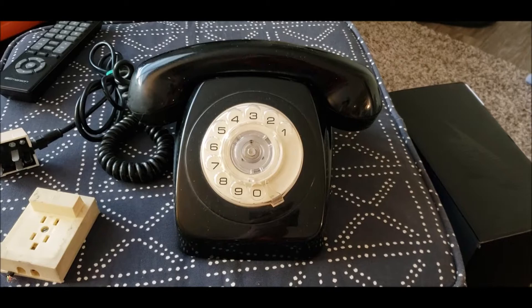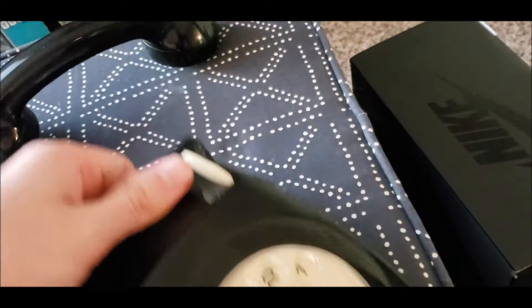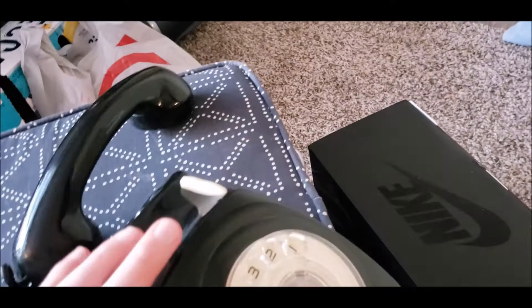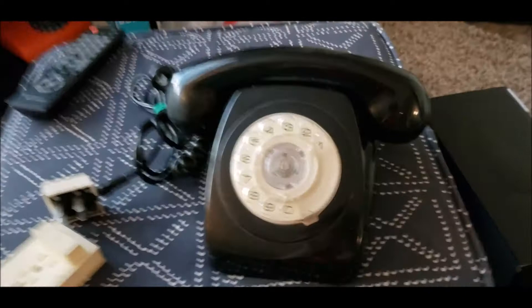Let me take a look at where it's from. I just did a quick look when I opened it — I think we got 1973 on the bottom, and PMG-802. I understand that they exported these phones from Australia to Europe.